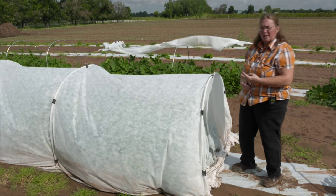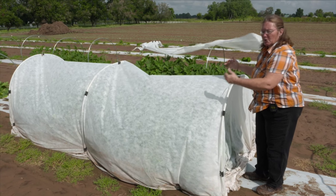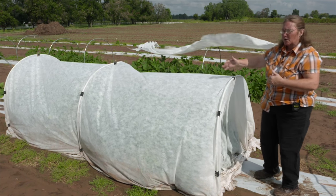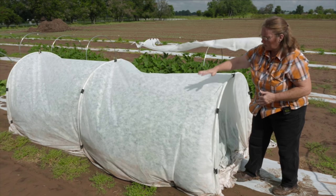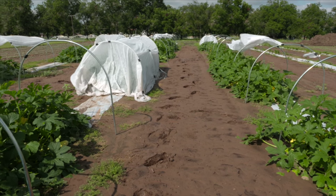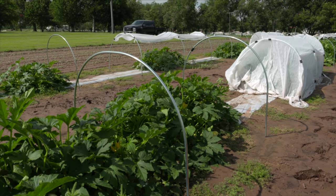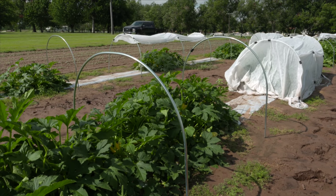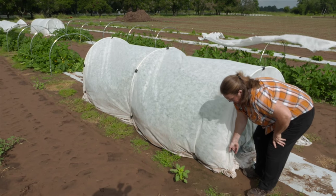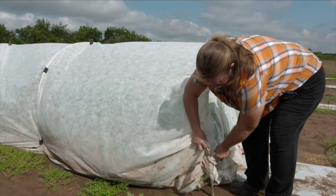At two of the other sites, they're lifting the covers and leaving them open for part of the day and then shutting them each day. At this site, we decided to do a very low-tech way where every week we'd remove one cover from each of these different replicated treatments. This week, tomorrow's our field day, and we're going to remove the last covers. I'm going to show you what these plants look like right now underneath this.